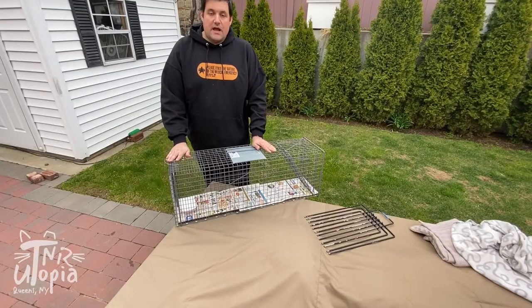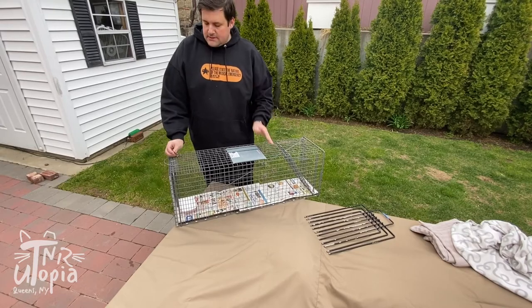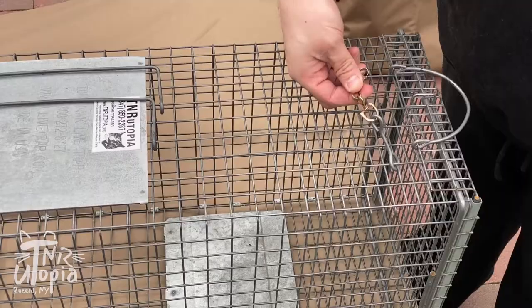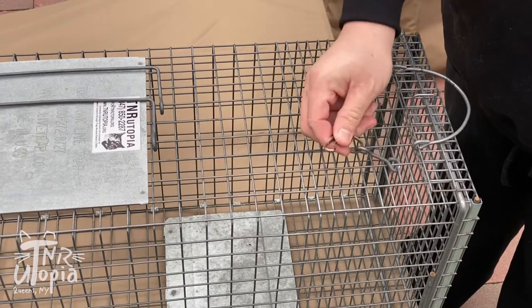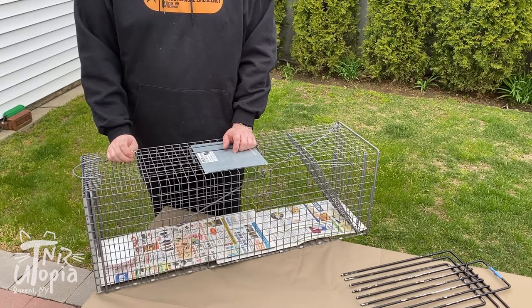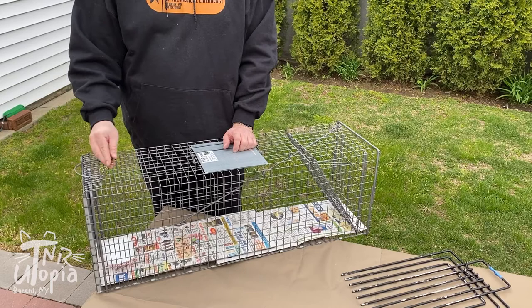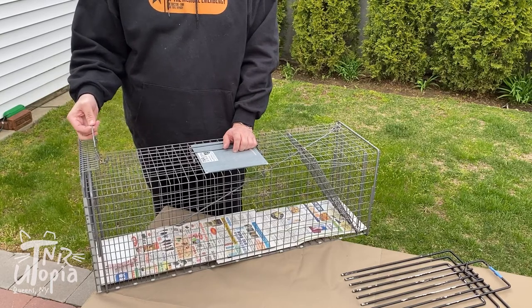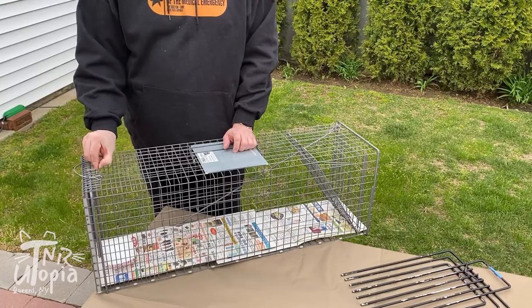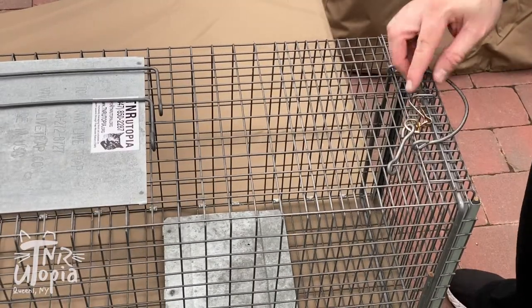Again, you always want to have a high quality trap with a rear door that locks in place. I'm going to lock this rear door on this Tomahawk trap. Tomahawk traps have a little clip connected to the trap that's used to lock the rear door. It's really important that you lock it in the correct place, because there are spots the clip can attach to that won't securely close the door — so make sure you attach the clip to the correct bar so the door will not open.